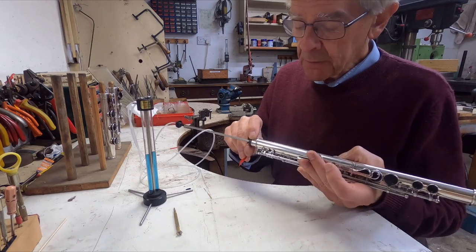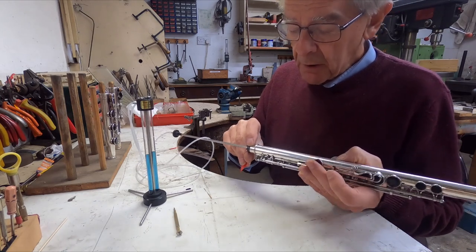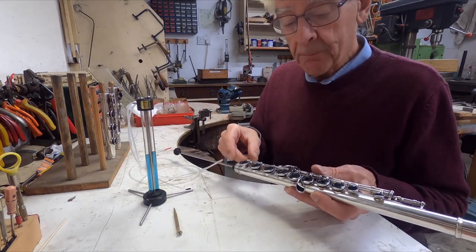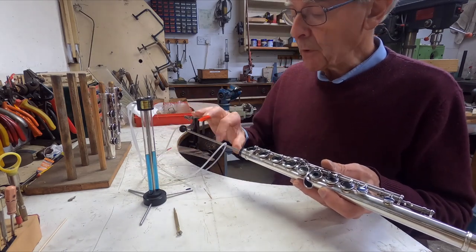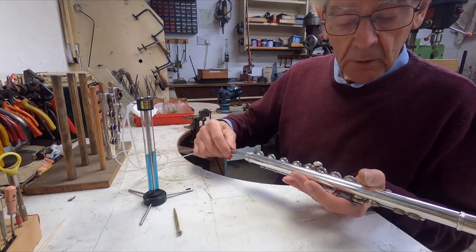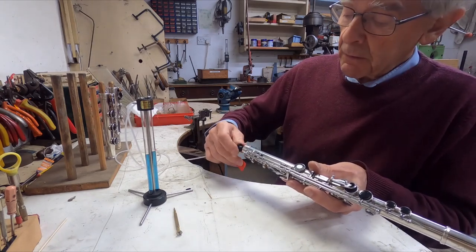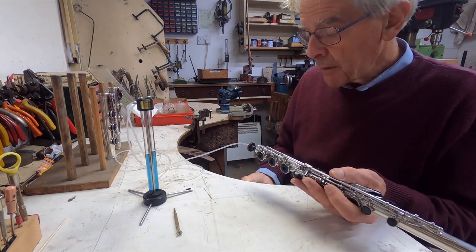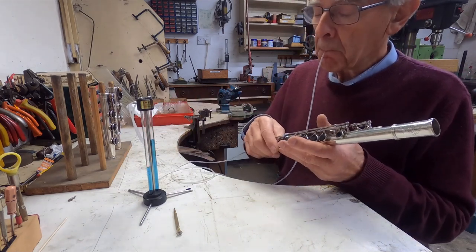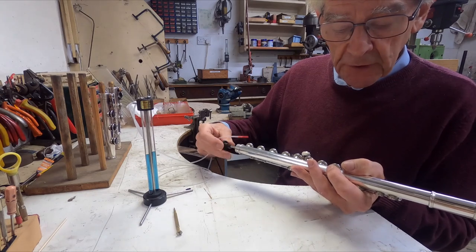It's probably because the pad is a bit grubby. These have been in there now for maybe about seven or eight years. The impression circle is black as they always are, and it may be harboring a couple of tiny particles of dirt or grit, which would be enough to cause a small leak. I will certainly attend to that one. Let's go back up the tube and start with the thumb key — nothing wrong with that. Notice it's a quick procedure; it really doesn't take longer than a couple of minutes to test the whole flute.